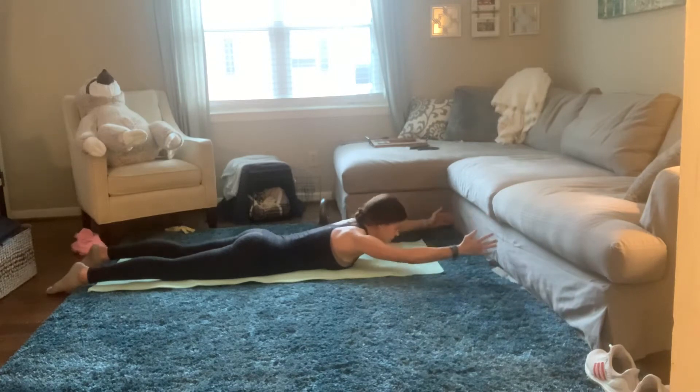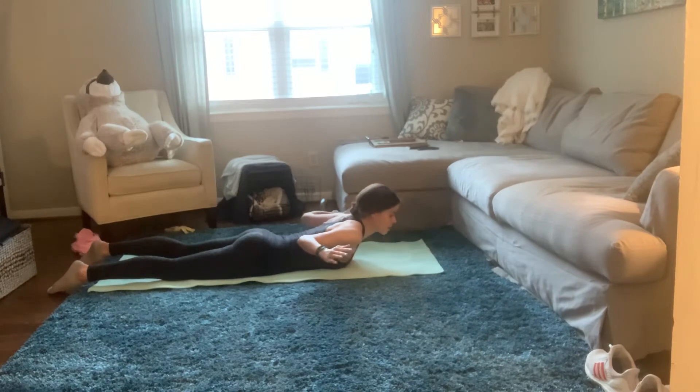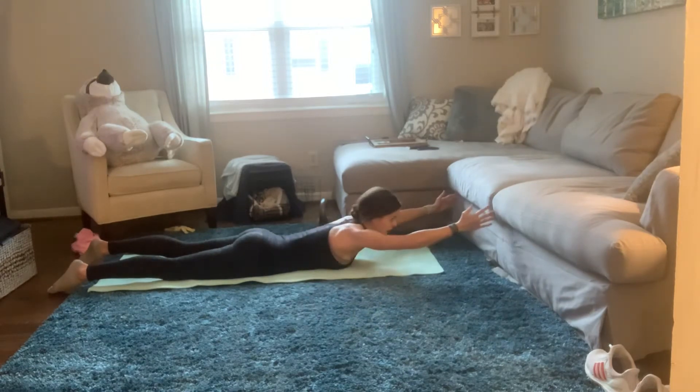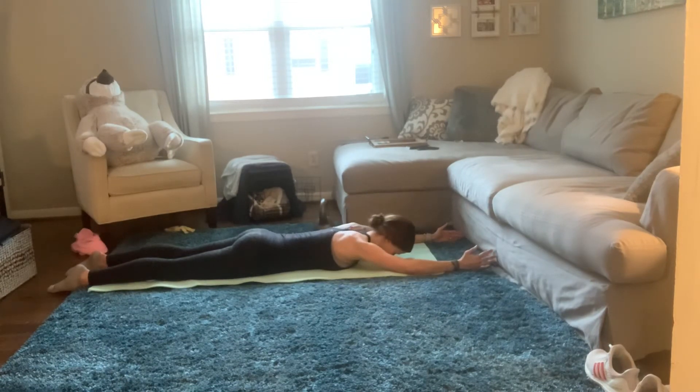Keeping everything else on the ground. You can also add in Y's — come wide, go back, come down. So again, these are Y's. Squeeze those elbows, squeeze your back, back down.